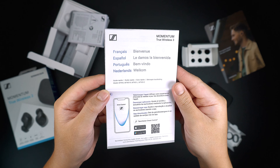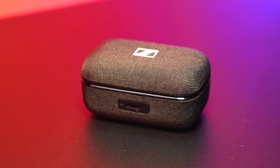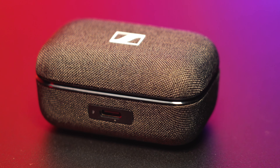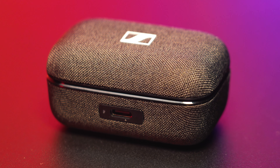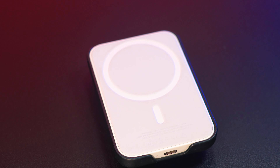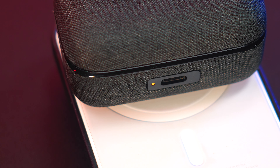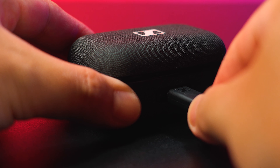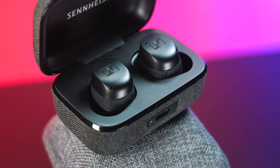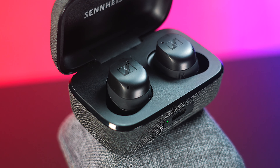Unlike the CX Plus, there are several features added to the Momentum 3 given the price point difference. The Momentum 3 has a more sophisticated look with its fabric-like material on the case itself compared to the hard plastic case of the CX Plus. It also has a wireless charging feature that allows you to charge conveniently on any wireless charging base and leave it overnight. It can also be charged via cable through the USB-C port located on the front of the case. Battery life is about 7 hours from the earbuds, with a total of 28 hours when the case is included.